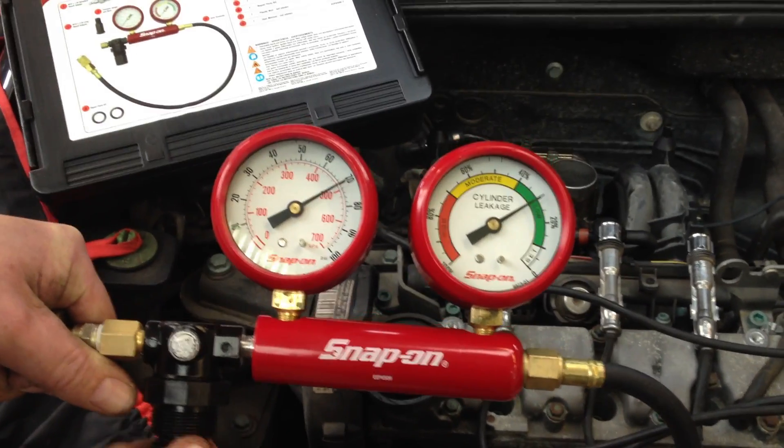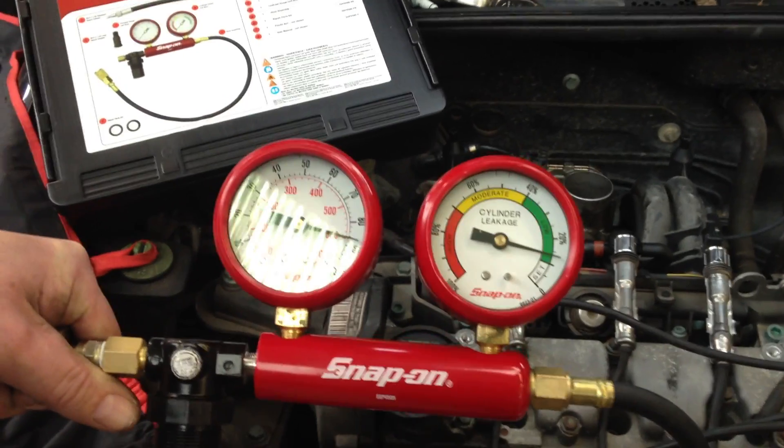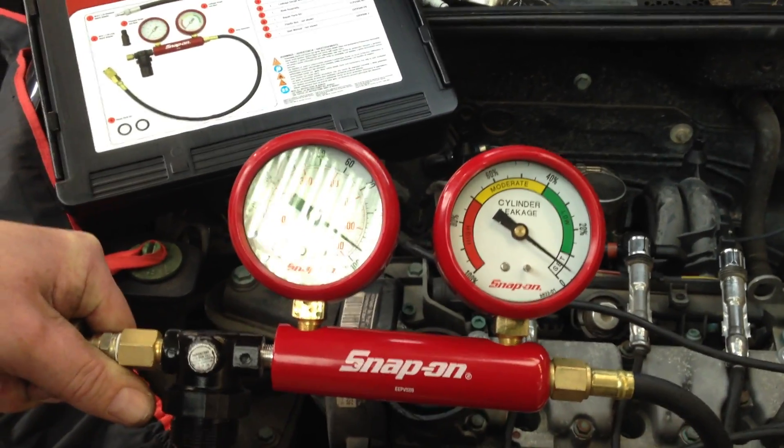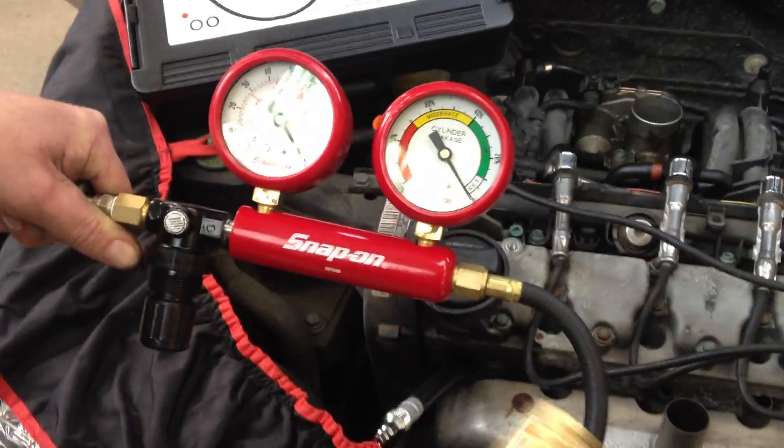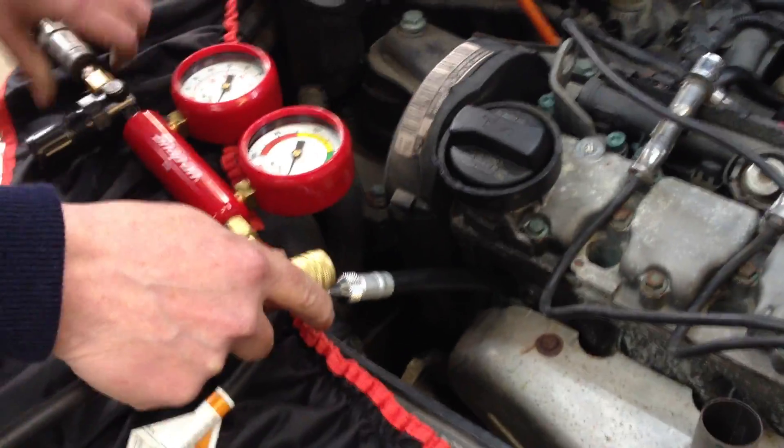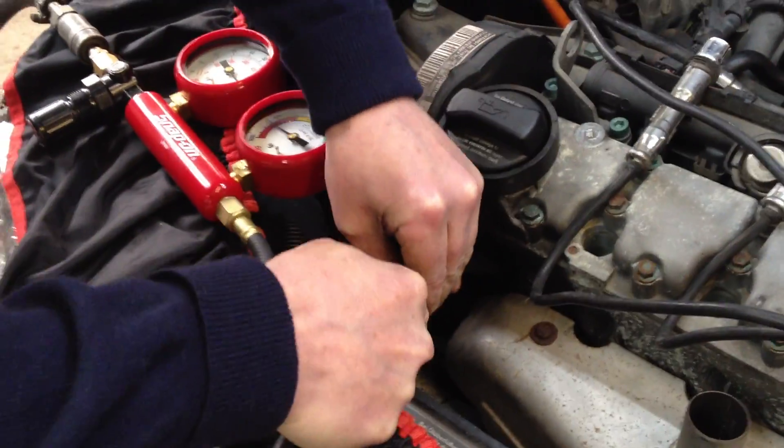You then have to set the gauges between 90 and 100 PSI. The gauge on the right hand side will identify no leak, low, moderate, or high leakage. Once set between 90 and 100 PSI, connect the tool to the adapter that is connected into the spark plug hole.